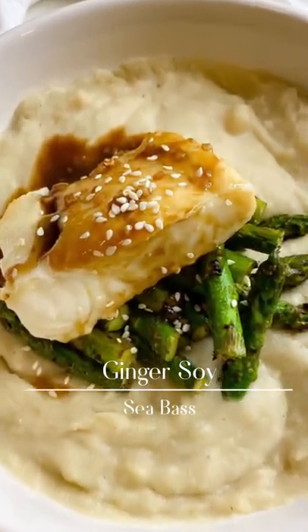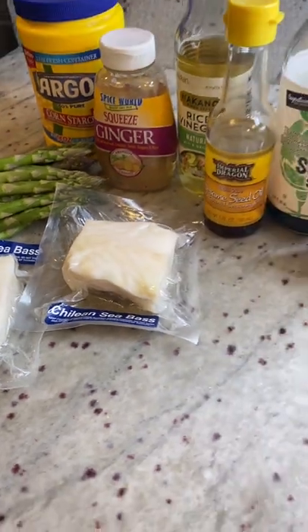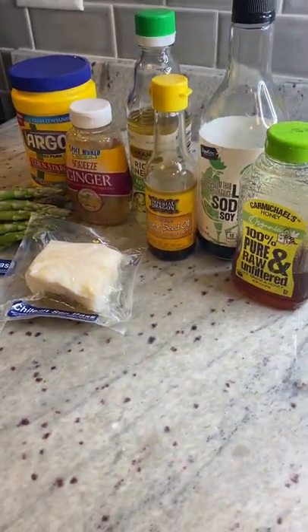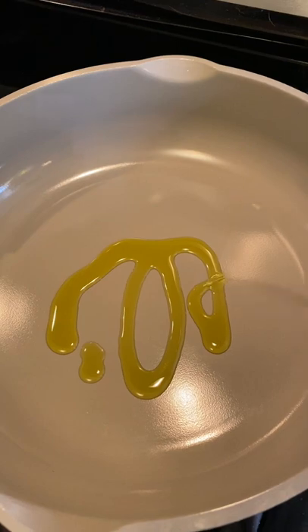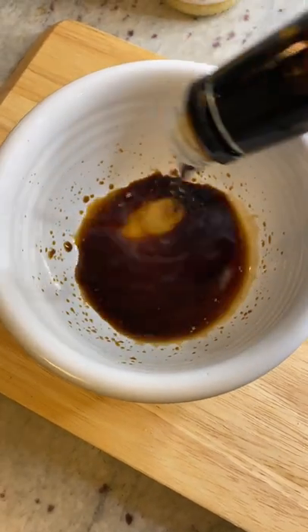Let's make some ginger soy sea bass. Get your ingredients, add some olive oil to a pan, take out your sea bass and place it in the pan for about three minutes on each side.